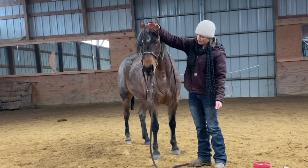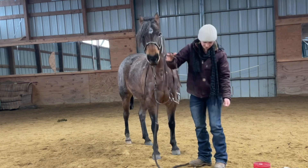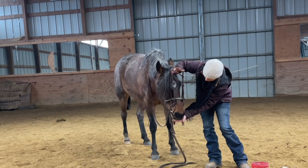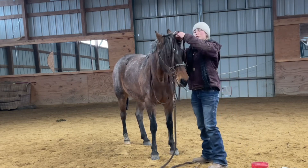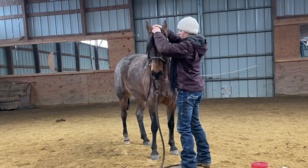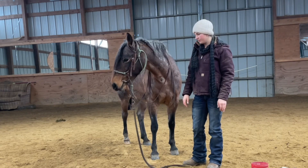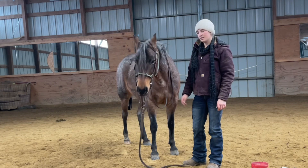Drop it one more time. And there, you can see her come to the bit, eat that bit right up. And then I'm going to go ahead and bridle her. Notice I didn't have to go to her at all — that time she came to me. And that's really what we're looking for in this exercise: getting them to search for the bit and then eat it. Hopefully that helps you guys if you have a horse who is on the difficult side of bridling. We'll see you guys next time.